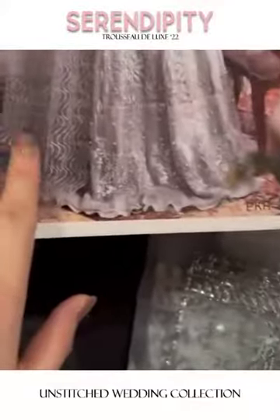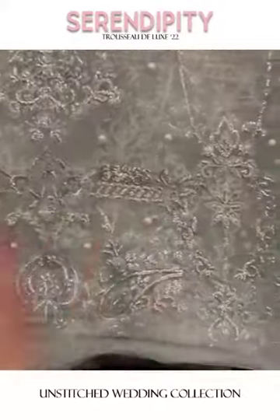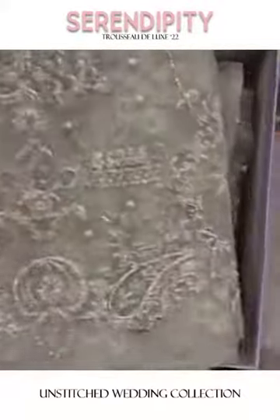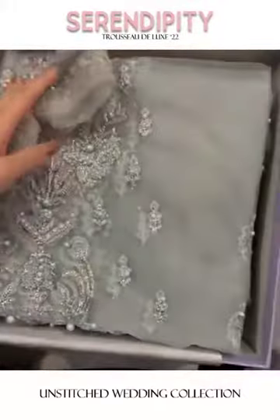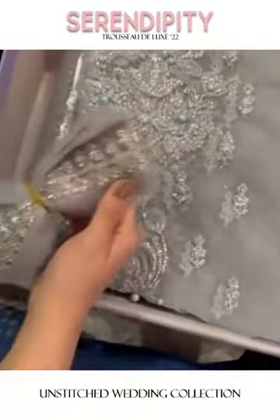Here for the ghera, the panels have pearls, sequins, and reshom all beautifully coming together. And this is the piece that can be used on the front.